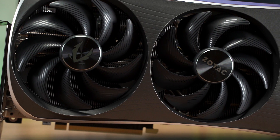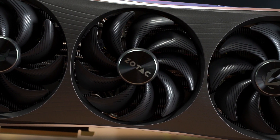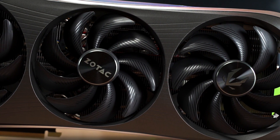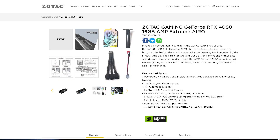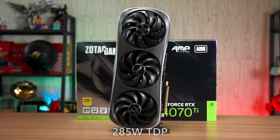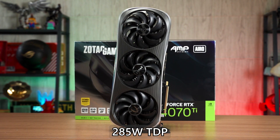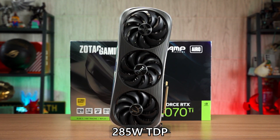Equipped with the same massive triple fan cooler, this card is just as big as the previous 4090 and 4080 M-Extreme Aero. Zotac did include a graphics card holder in the box so you can make good use of that to support the card's weight if you're not mounting the card vertically. It also comes with a lower TDP of 285W, which theoretically can be powered using two PCIe 8-pin cables.